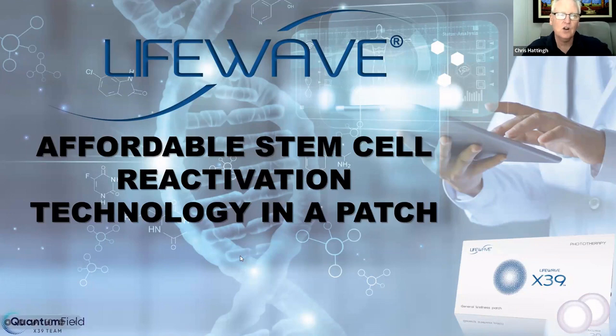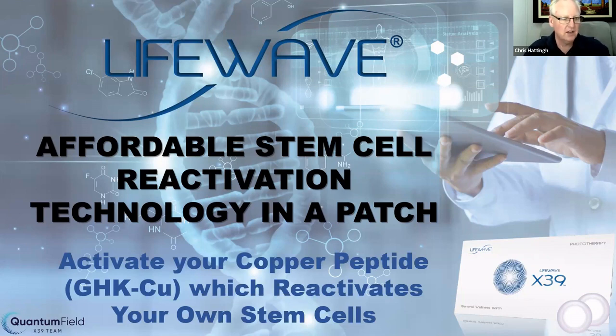There's a lot of talk and media hype around stem cell technology. The challenge is that so many places are talking about having somebody else's stem cells put in, and the cost is absolutely exorbitant. Here we're talking about affordable stem cell reactivation technology — your own body doing what only your body can do for itself. When you wear this little patch, whether on the back of your neck or just two fingers beneath the belly button, it activates your GHK-Cu copper peptide, which then reactivates your own stem cells.